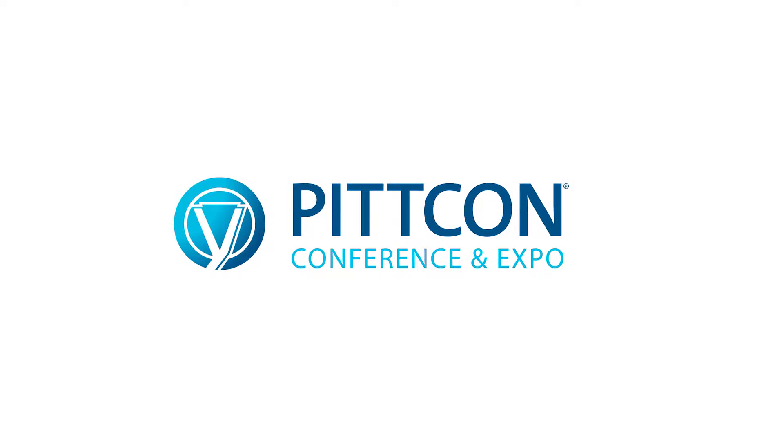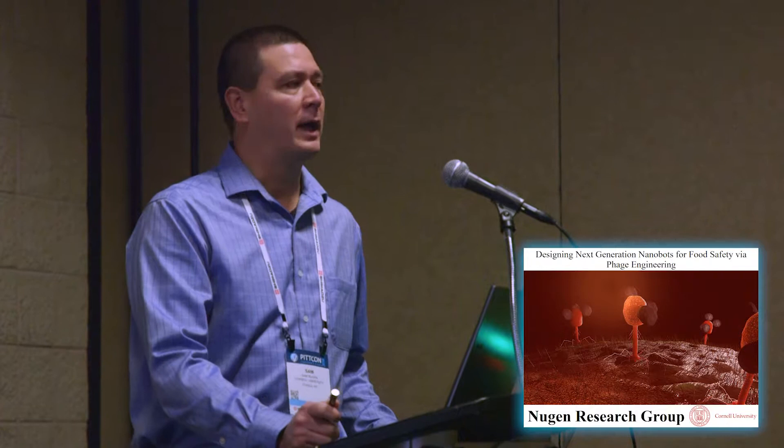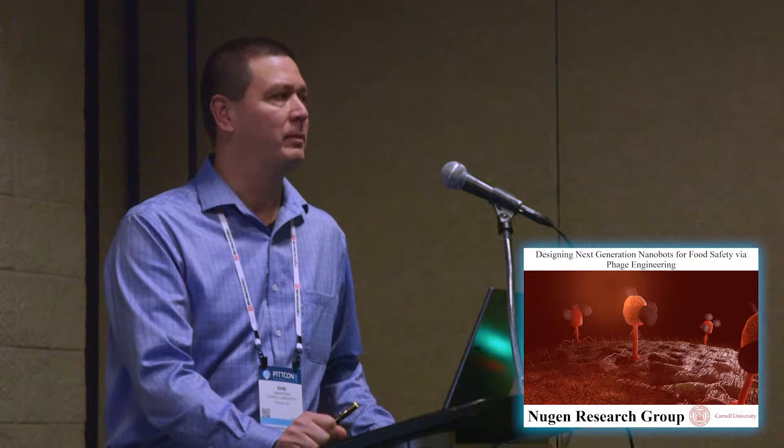Thank you very much. I'd first like to thank Ancia, as well as the IEAC and FITCON for inviting me here. My name is Sam Nugent and I'm from the Department of Food Science at Cornell University, where we're specifically interested in food safety. Some of us work on biosensors for food safety — different types of biosensors that try to make it easier and faster to confidently detect pathogens and indicators in food and water samples.